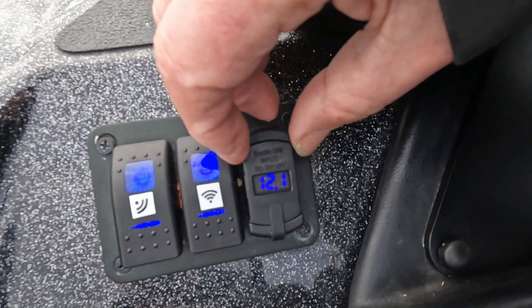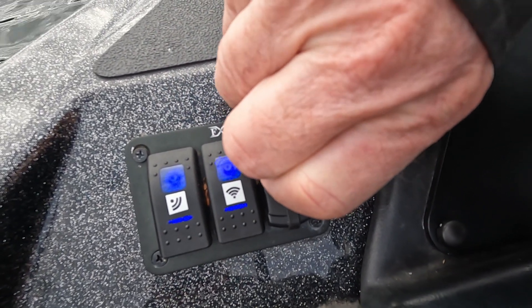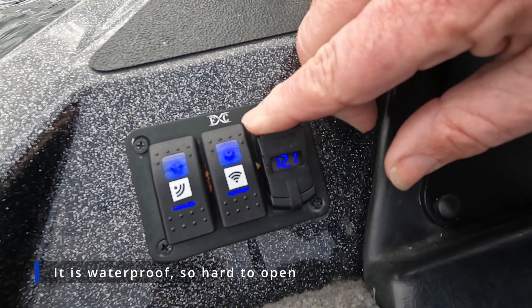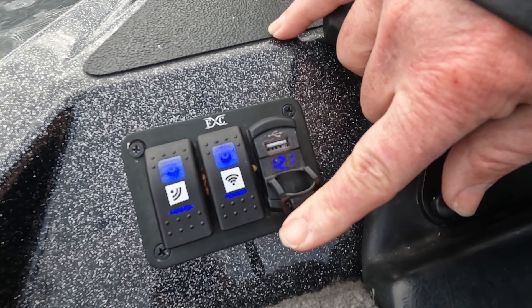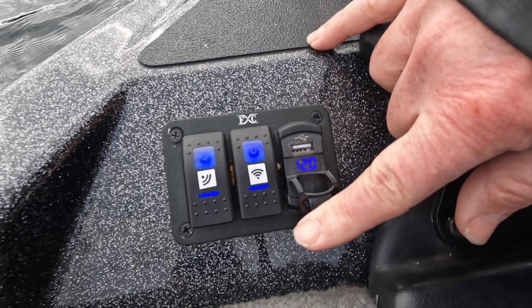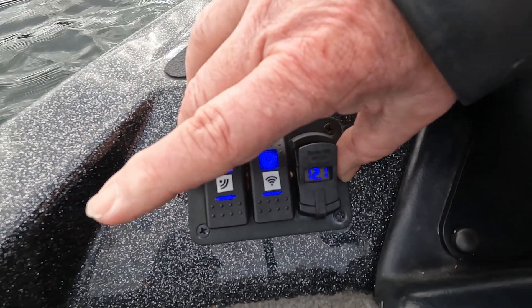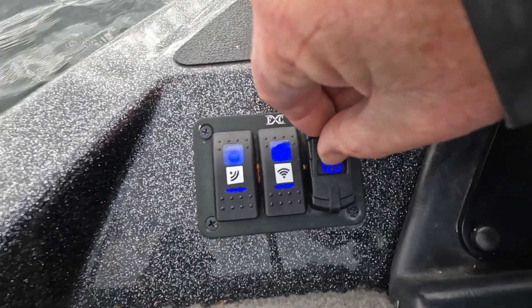The other thing I've got on here is a dual USB port. You can see one of the USB ports there. The advantage is that you can charge your phone if you need to, or if you're running GoPros you can plug your GoPro into this battery system. This is connected to the electronics battery, so it's dedicated.